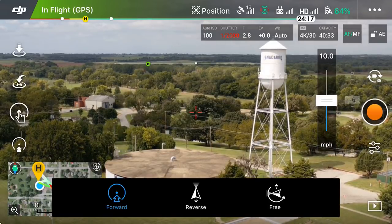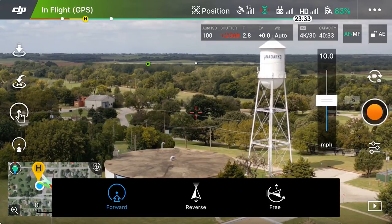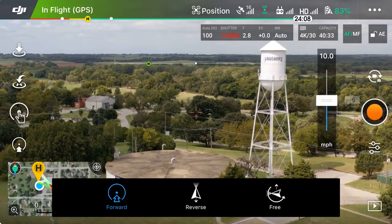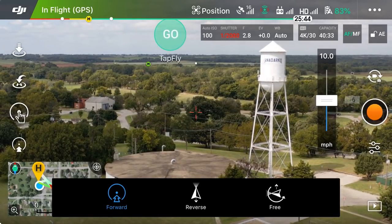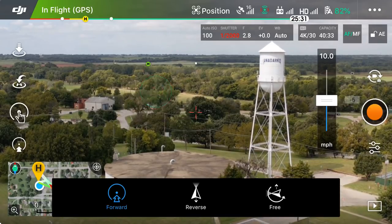We're going to stay with the first mode, which is blue and says 'Forward' — that means the drone is just going to fly forward. You see the horizon up there where the land stops and the sky starts. You see that little horizontal white line that basically represents our horizon. If we tap above that you'll notice we get a little green flashing light that says 'Go'; same thing if we tap below it.